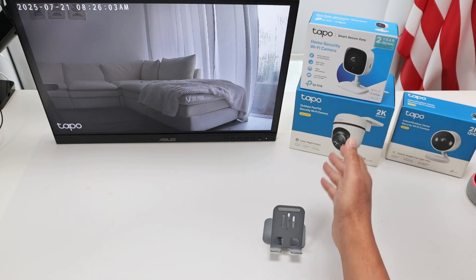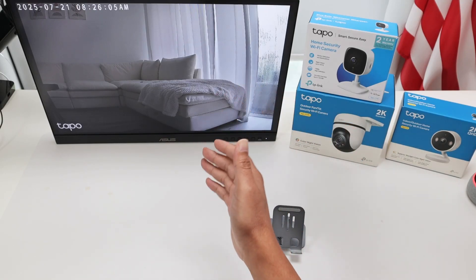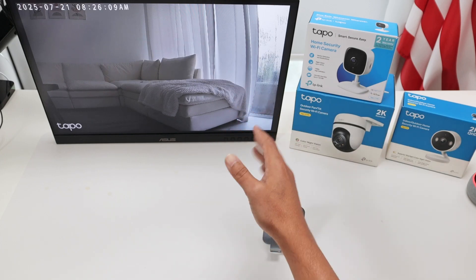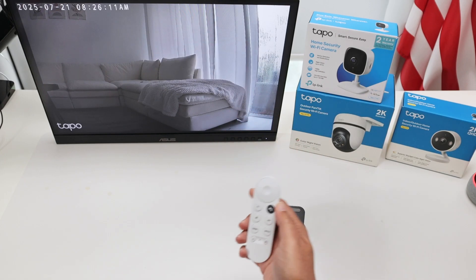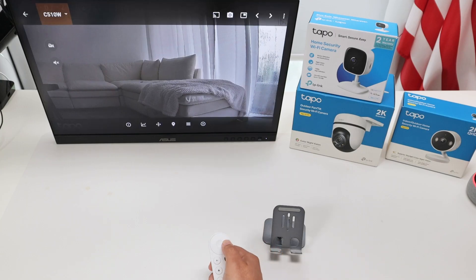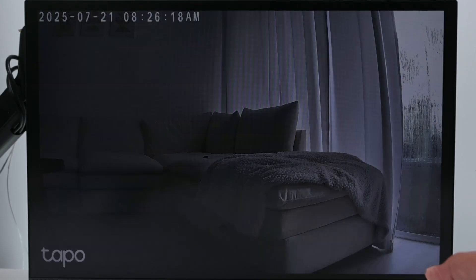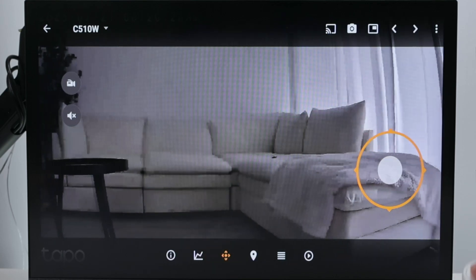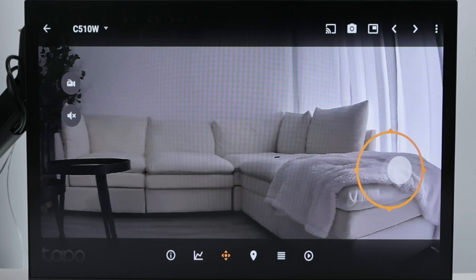Let's talk about the Tapo camera on a Google Chromecast or Google TV. Here I have it working already. You can just use your remote control and even control the camera here on the Google TV or Chromecast. I have two of them and I can come here to the PTZ and even control the camera like this, so it works pretty fine.